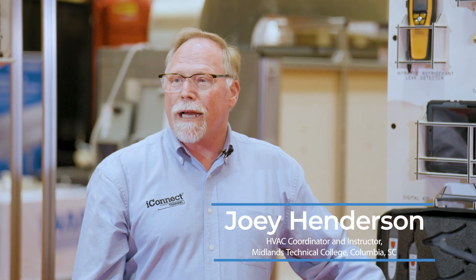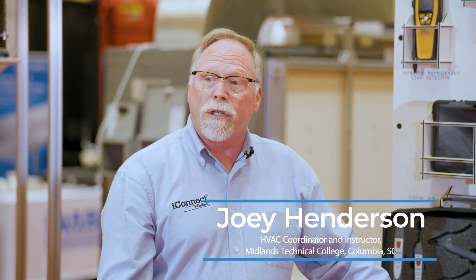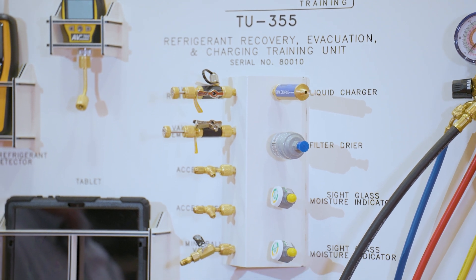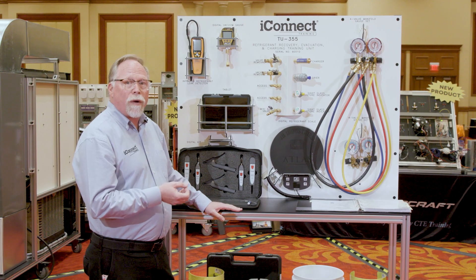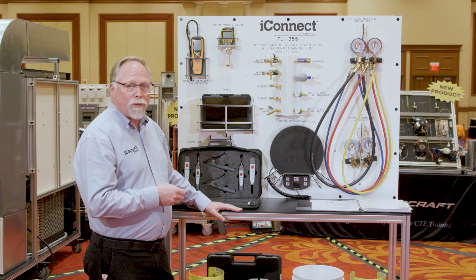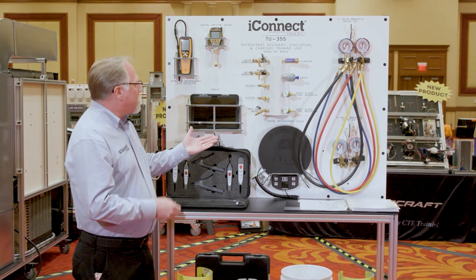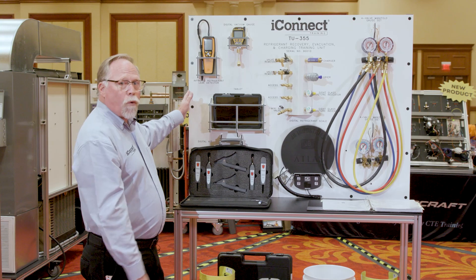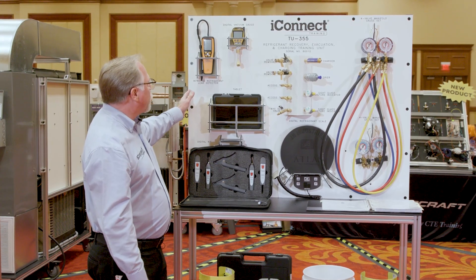Hey, I'm Joey Henderson with iConnect Training. Today I want to talk to you about our new product, which is the TU-355. This is a recovery, evacuation, and charging training unit, along with leak detection as well. This is a complete setup that gives you every tool you need to teach all four principles of your refrigeration coverage system.